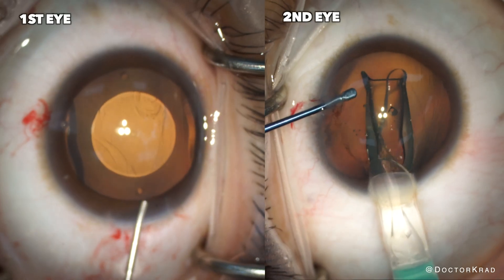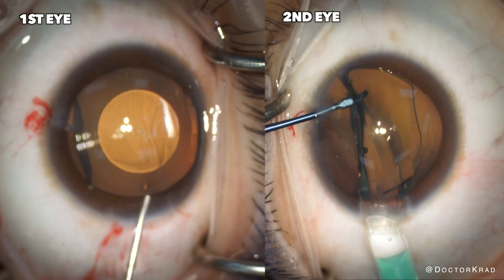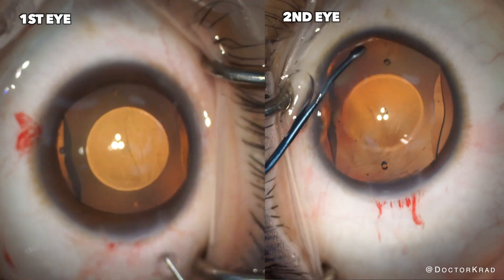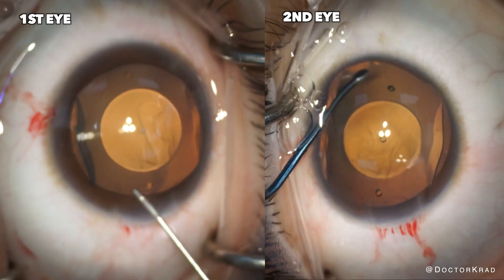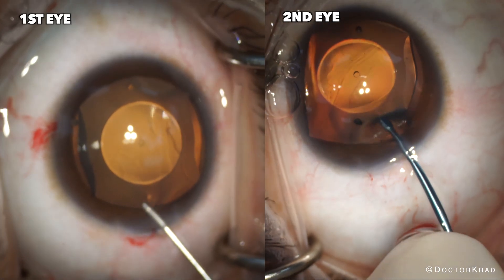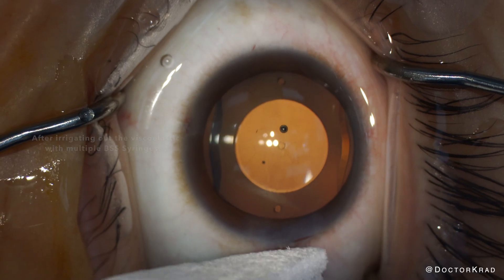We did both surgeries on the same day. Fortunately, they went great. After the EVO ICLs are implanted and appropriately positioned, we need to make sure we evacuate all the viscoelastic from the eye to minimize the chance of an eye pressure spike in the postoperative period. Fortunately, her eye pressure stayed within normal range after surgery. Next, I'm going to show you how her ICLs look at the slit lamp on day one after surgery, and I'll also show you her actual postoperative vaults to see if the sizing we chose was as predicted.